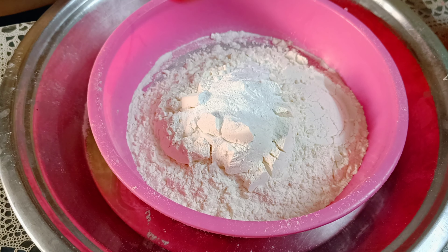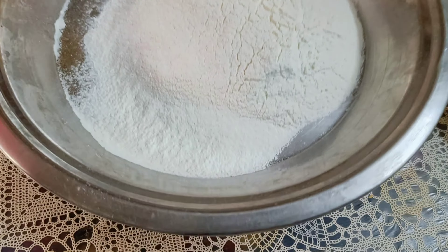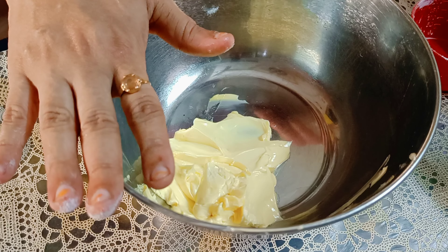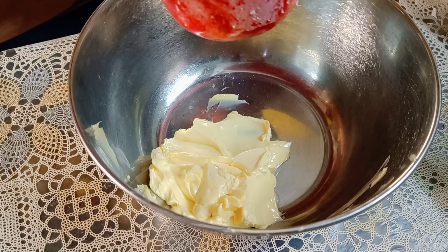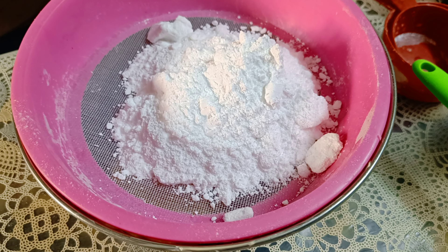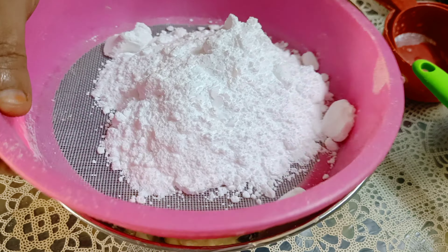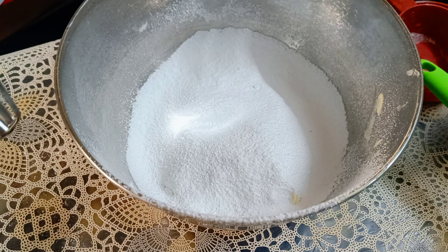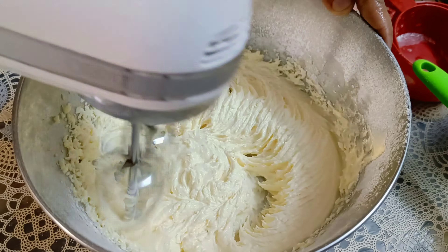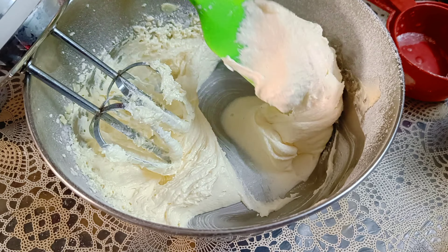Add 2 tsp of baking powder and mix all dry ingredients together. Then add the dry ingredients, followed by the wet ingredients. Add salted butter and 1 cup of sugar. Now you can see how a creamy texture comes after beating it. We need this consistency.